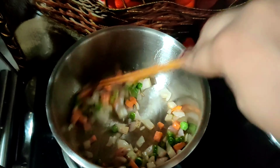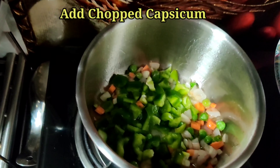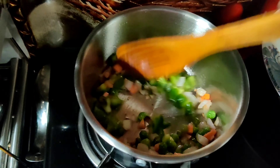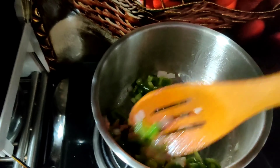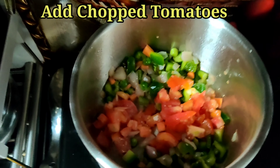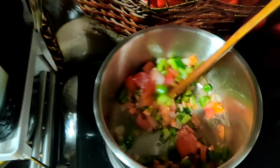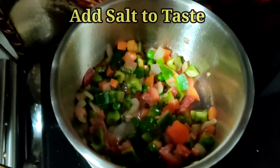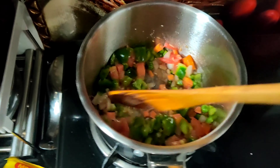I have chopped all these vegetables into small dice cubes. Then add the chopped capsicum. You may always do variations with the vegetables — you may add mushroom, baby corn, or any other vegetable of your choice. Next, add the chopped tomatoes and toss it all well. To cook the vegetables, add salt as per taste.